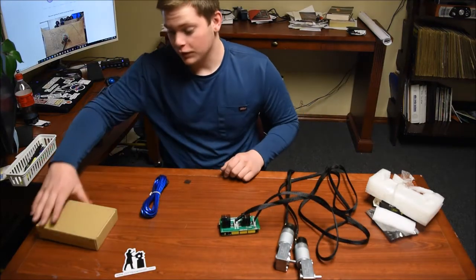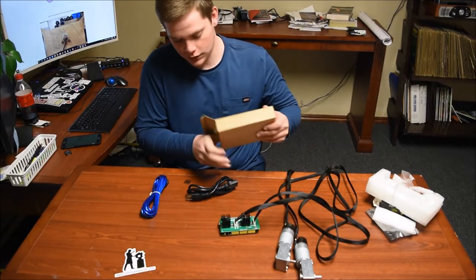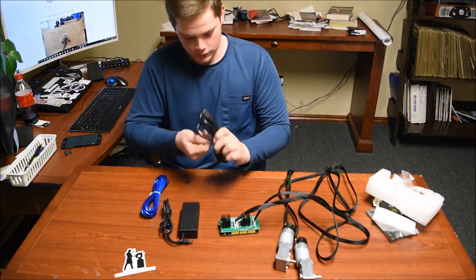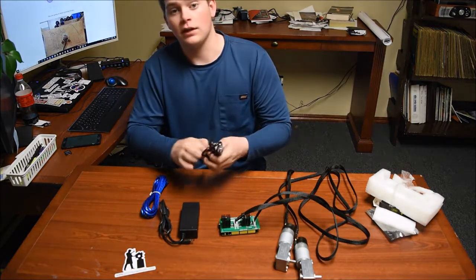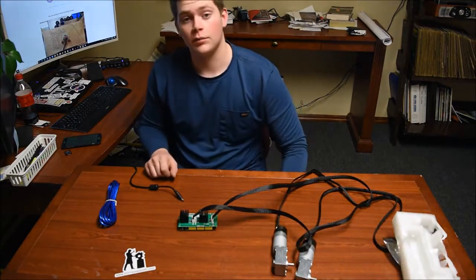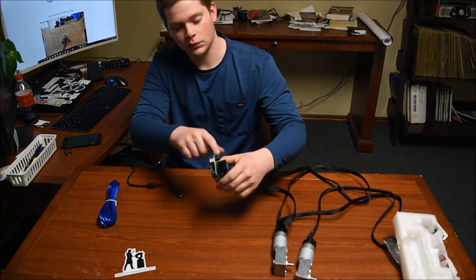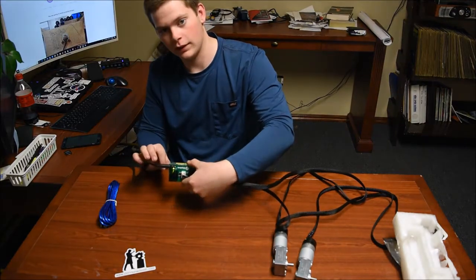We are going to plug the power supply into the Arduino. It comes in two pieces — I'm going to unravel this real quick and plug it up. Now that we've plugged the power supply into the wall, we're going to plug it into the Arduino — into this top port right here. When we do that, we should get a little green light.